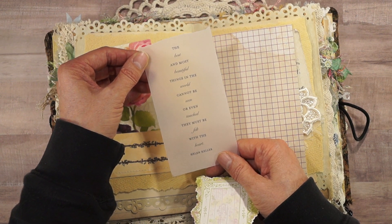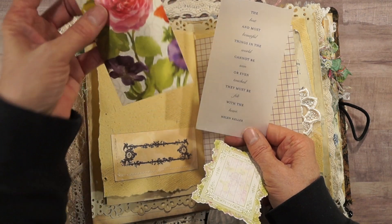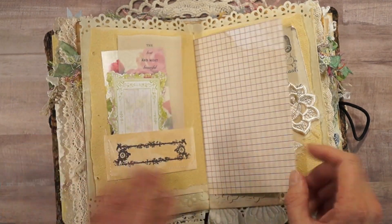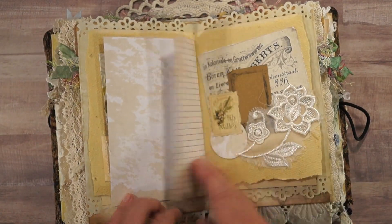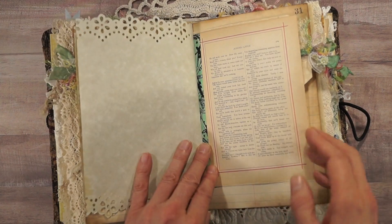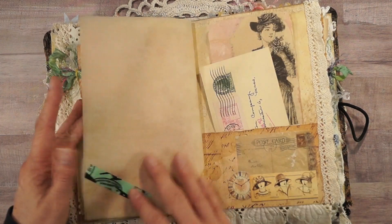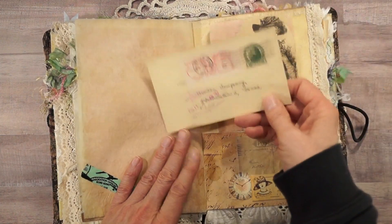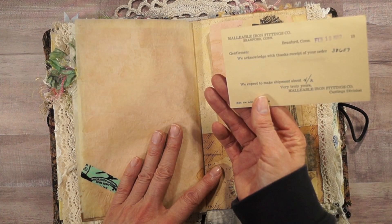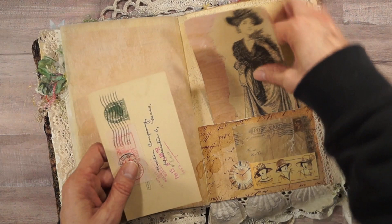There's some stamping, scrapbook paper, a little collage — shorthand and Aurora Leigh. A little washi tape. Here's another postcard from 1952: 'We acknowledge with thanks the receipt of your order from the Malleable Iron Fittings Company.'